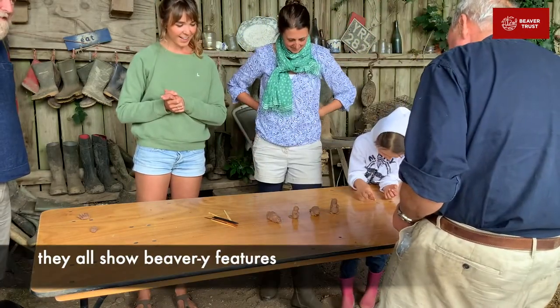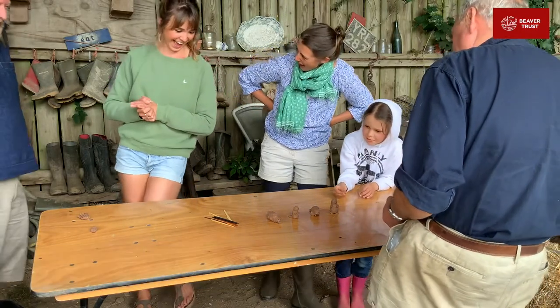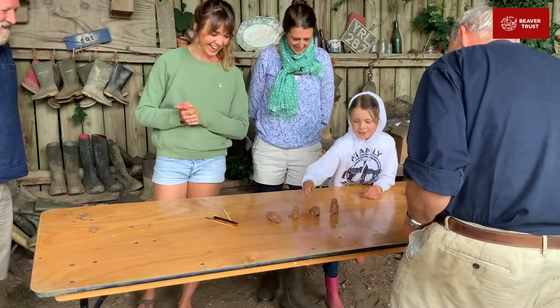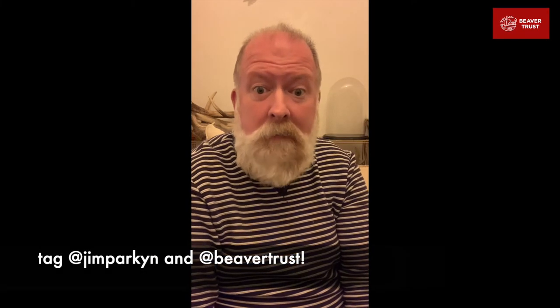They're all great. They're all showing beaver-y features. Mine's got bees and fens. Mine's got no bees and no bees. Why not have a go yourselves and send us your pictures too at Beaver Trust? I'd love to see what you've been up to.